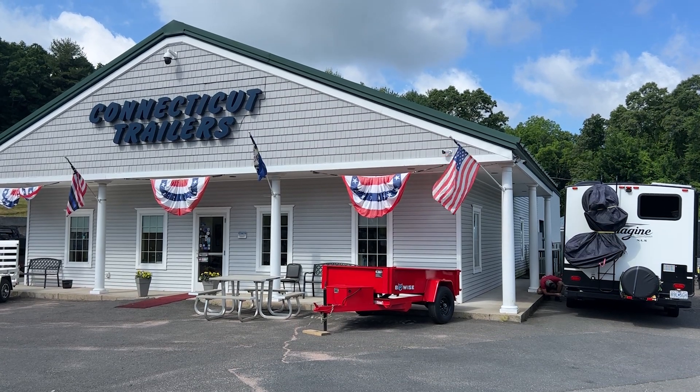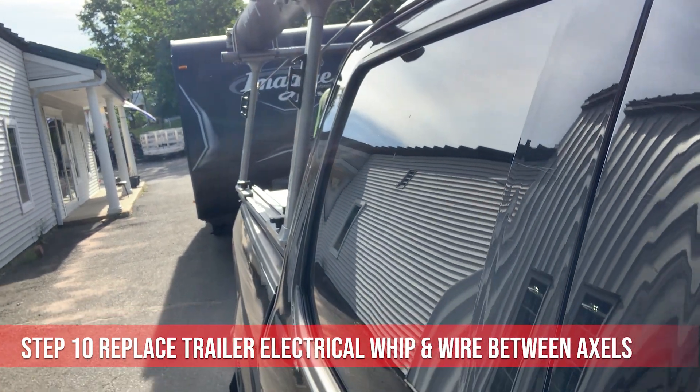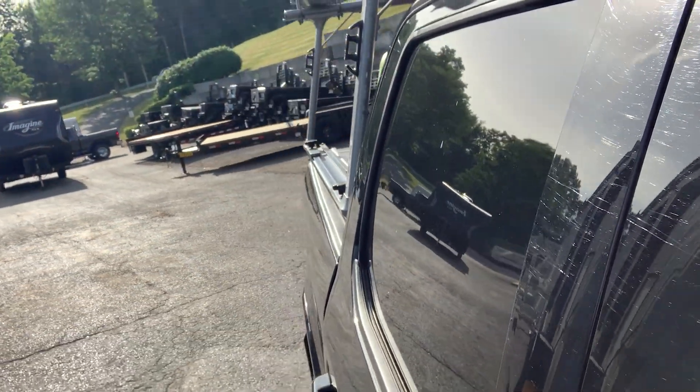We had Connecticut Trailer replace the electrical trailer plug whip and all the cabling between the axles in case one was exposed in the axle tube. They also serviced our brakes and bearings. In the past, I've replaced the trailer plug on two different trailers and it solved the problem.